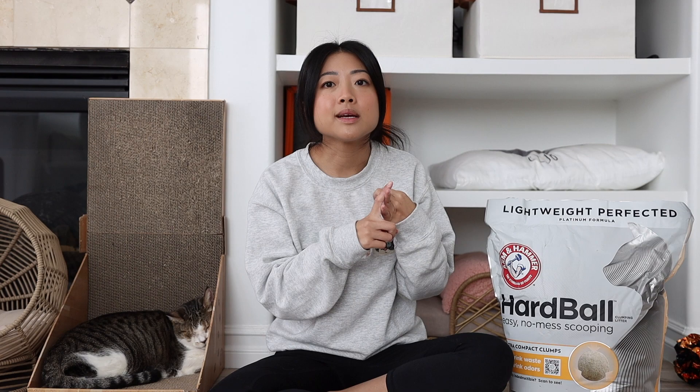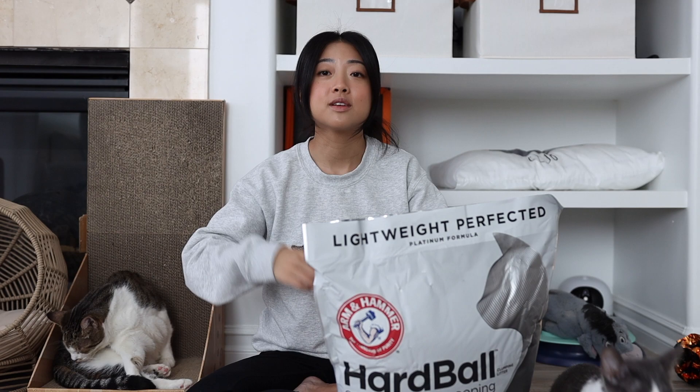I find it refreshing that they don't advertise anything about tracking or dust, because I feel like every litter out there does advertise that — their go-to is 'it's dust free, it's low tracking.' Dust free is not really dust free, as you've seen in the many litters I've tested. And low tracking for who? This is supposed to be super absorbent litter. They say 40 pounds of their regular clay litter equals 16.5 pounds of this Hardball litter.